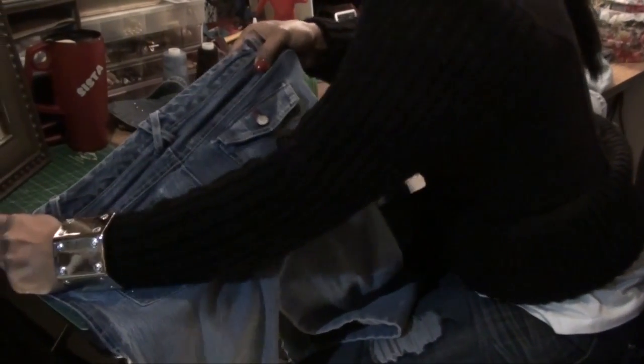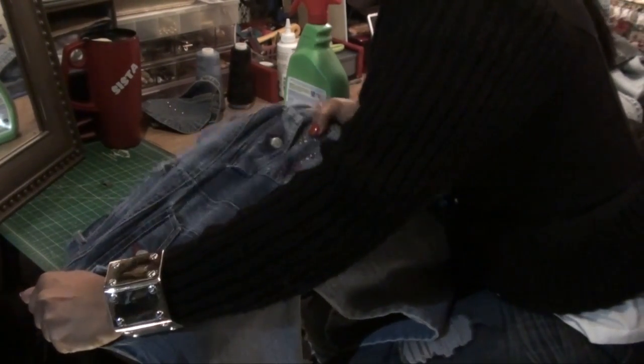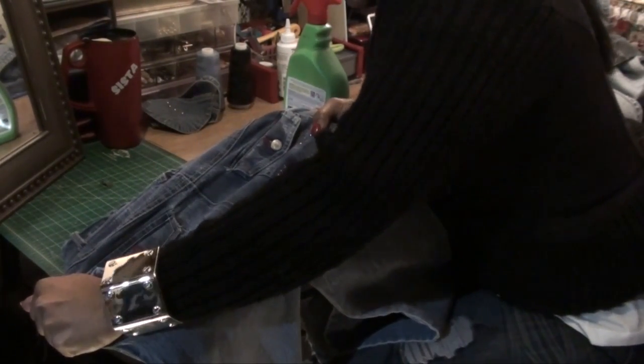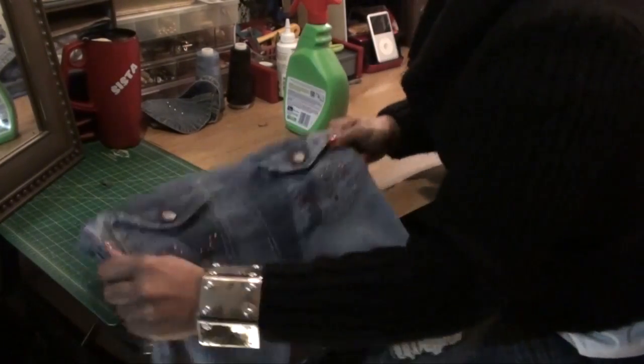You see that? We want to pull with all our might. If they're cheap jeans they may just rip, but these are pretty good. We want to stretch them out. This is not something that we want to put in the dryer after we finish — we want to stretch and continue to stretch.